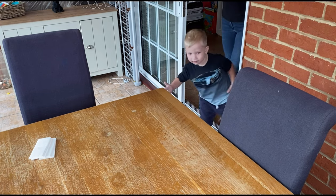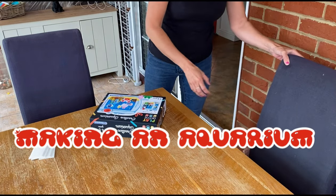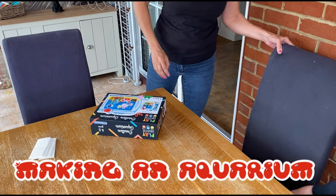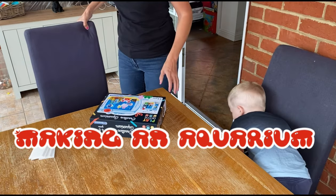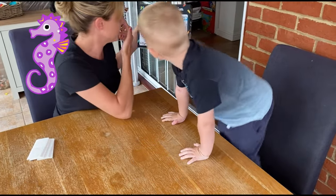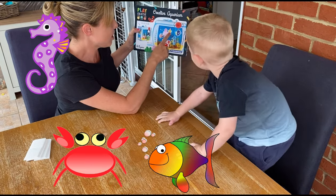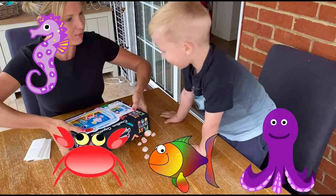Today we are going to make an aquarium. Because we're quite clever, I think we'll be able to do this between us. We're going to make this aquarium. With what's it got on it? Seahorses, crabs, fish, octopus, starfish. I think this might be quite tricky.